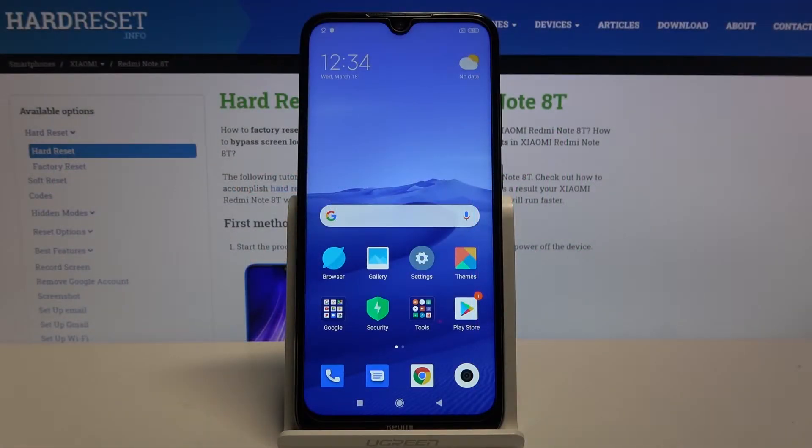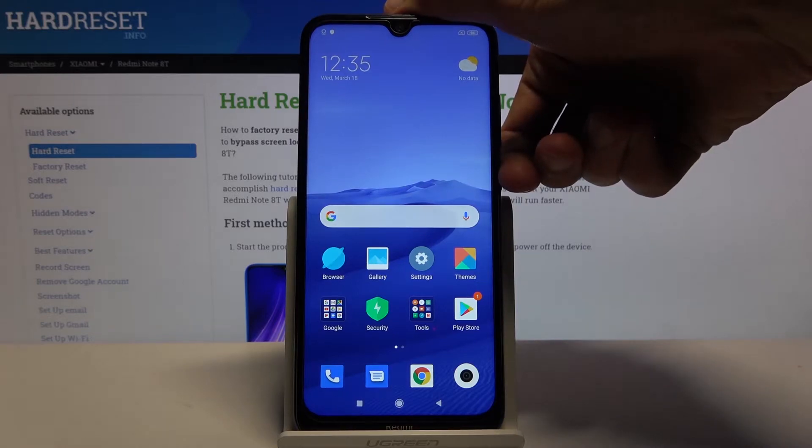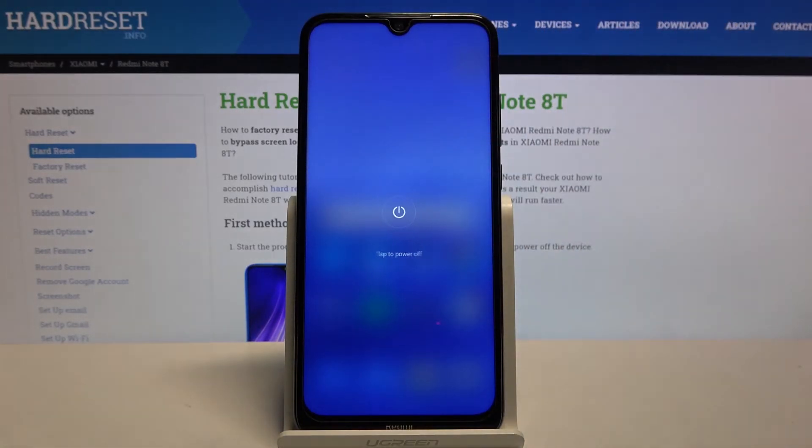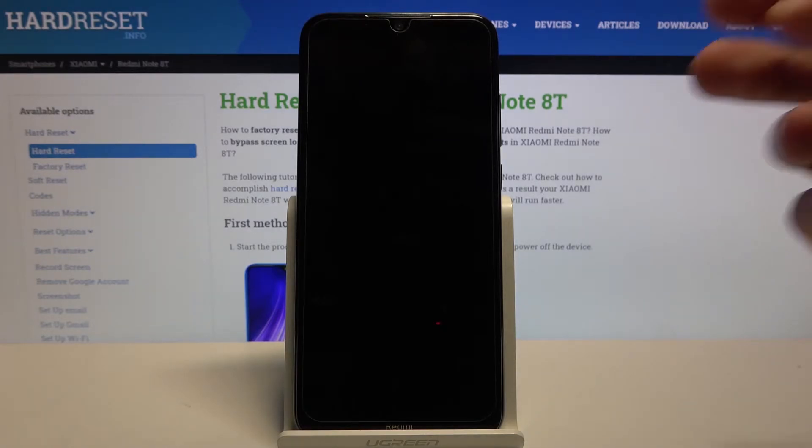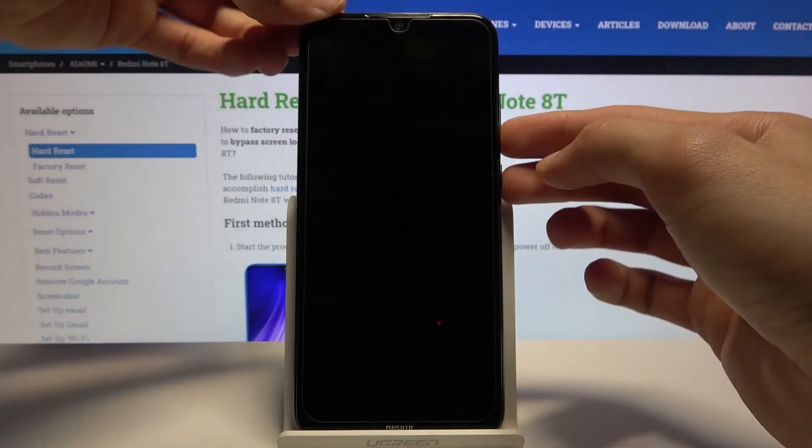Welcome! My name is Xiaomi Redmi Note 8T and today I'll show you how to boot the device into fastboot mode. To get started, let's hold the power key and shut off the device. Once the device shuts down, all you need to do is hold the power key and volume down.